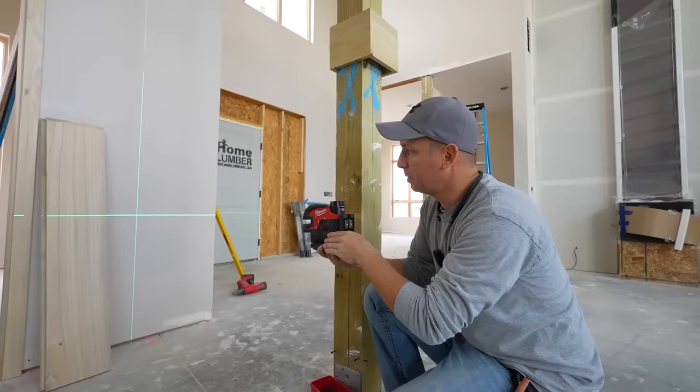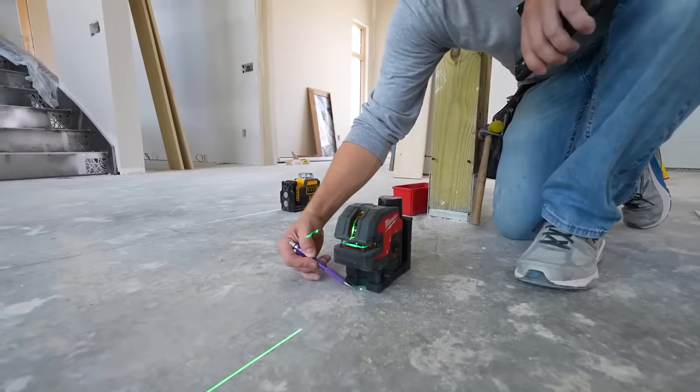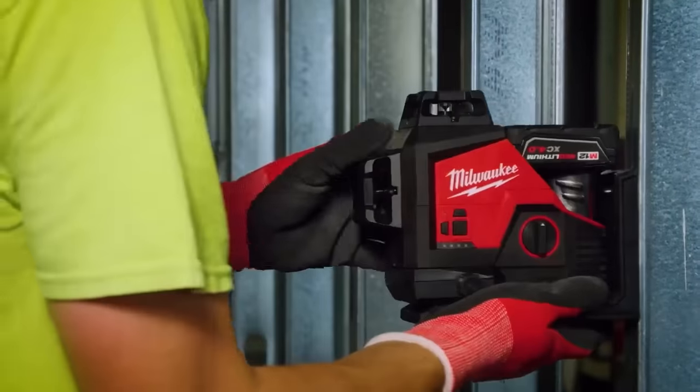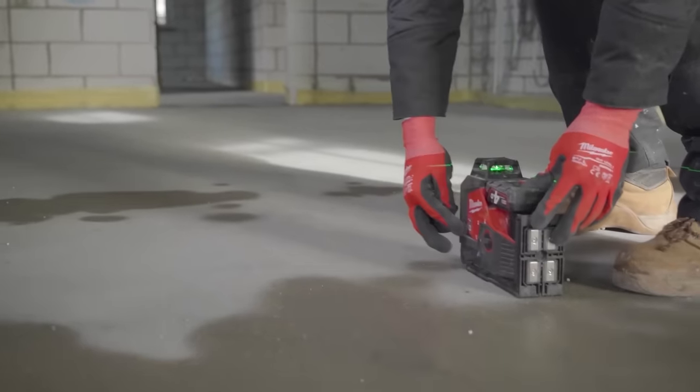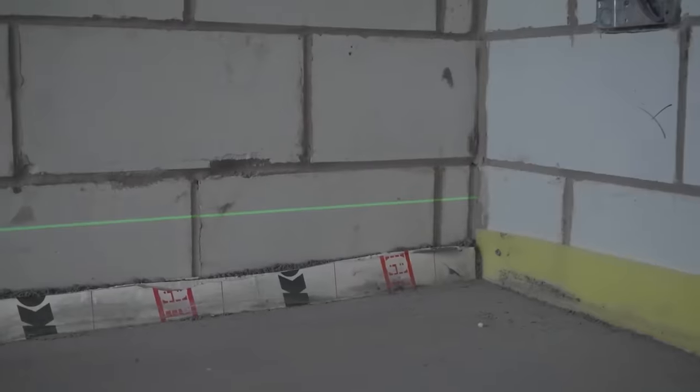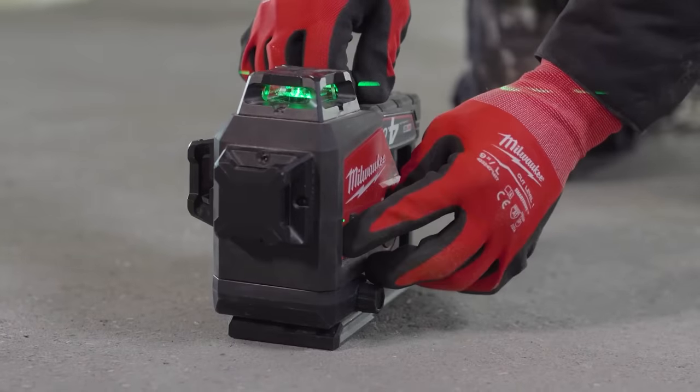High-intensity green diodes offer superior visibility, even in bright conditions. Built tough with an IP54 rating and equipped with a rechargeable red lithium USB battery, this laser is ready to tackle any job. The price is $600.